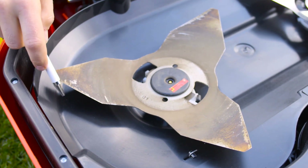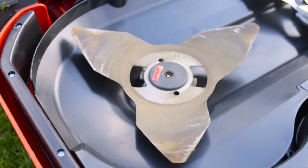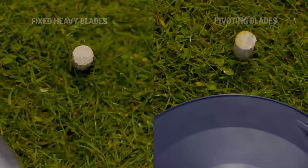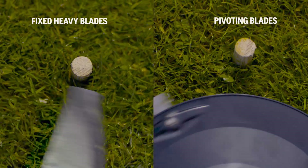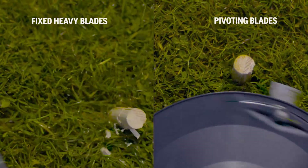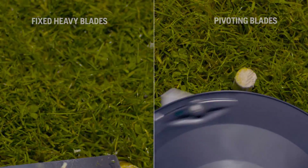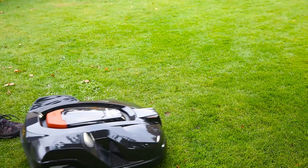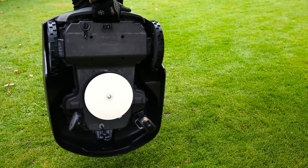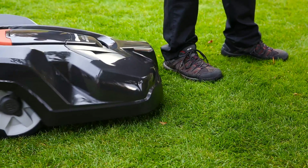There are two schools of cutting systems. One uses a heavy and massive steel blade with high kinetic energy to tear off the grass. Automower is equipped with Husqvarna safety blades — they are very strong but thin, have a low weight, and are pivoting. When they hit a hard obstacle, they just fold away. Automower has several sensors: when lifted, the cutting disc stops, and whatever it runs into, the sensors will stop the mower and it will continue in another direction.